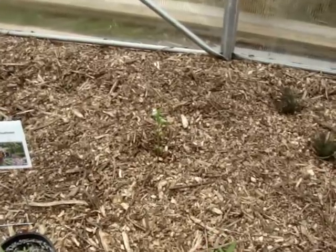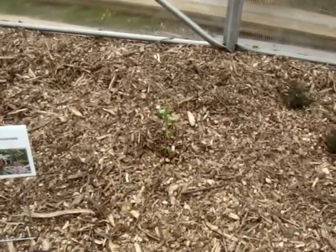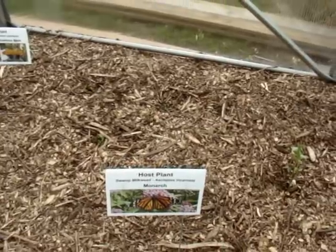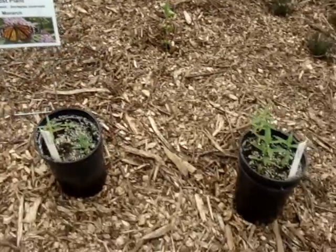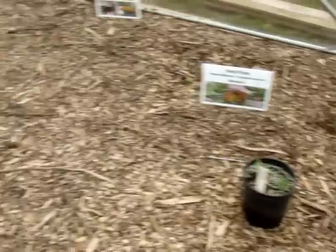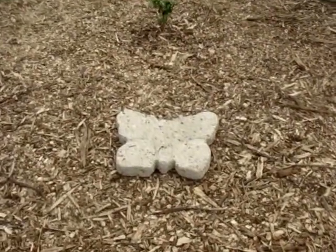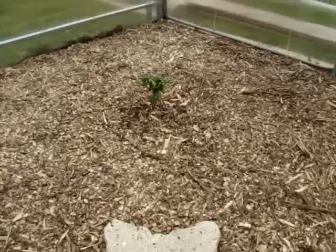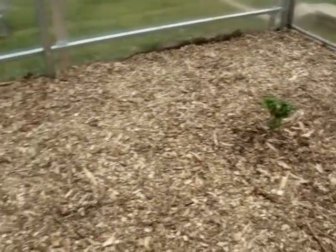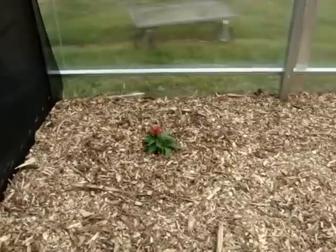A little swamp milkweed, not looking too hot just yet. Some more false nettle I had to cut down. I will be planting more swamp milkweed in this area as soon as I get it. And then we have the other pink delight butterfly bush, and there is a penta.